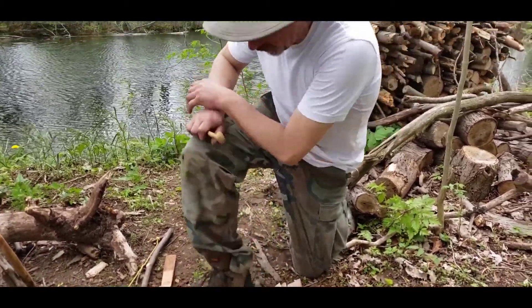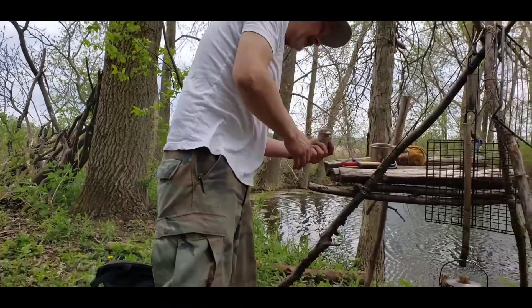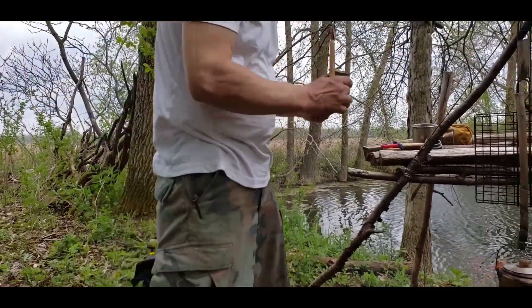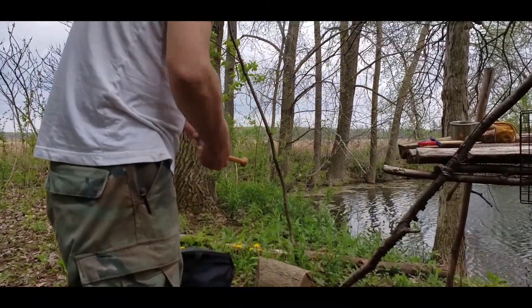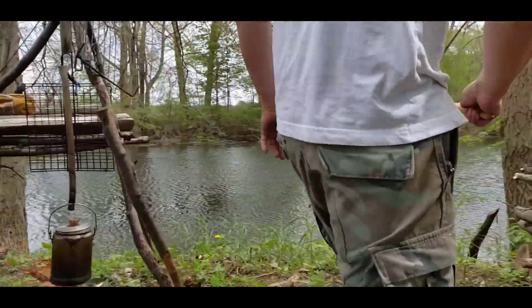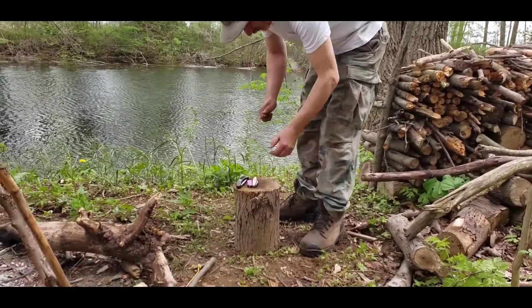Now I've got to coat this with some oil. As Julia Child says, butter. Nice and greasy. Tasty. Let's give it a try. That worked! That worked.